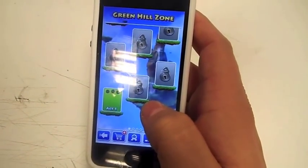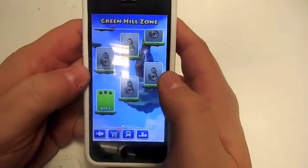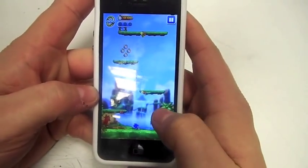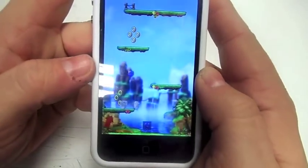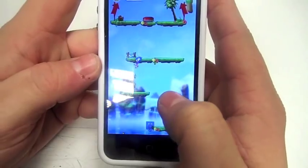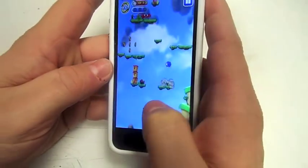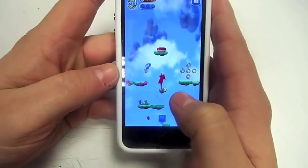Sorry, just going to put the camera up a little bit so you can actually see what I'm doing. You get certain levels that you've got to go through. The basic idea of the game is to jump — as you can see when you press the button you jump. Obviously he's jumping all the time anyway, and the idea of Sonic is to collect the rings and kill the little people.